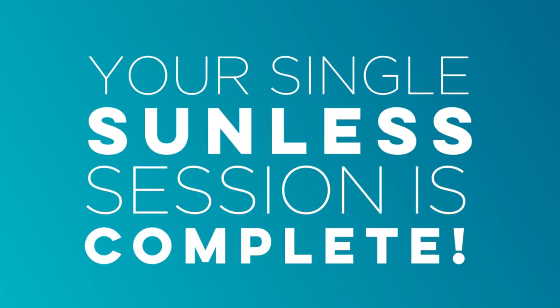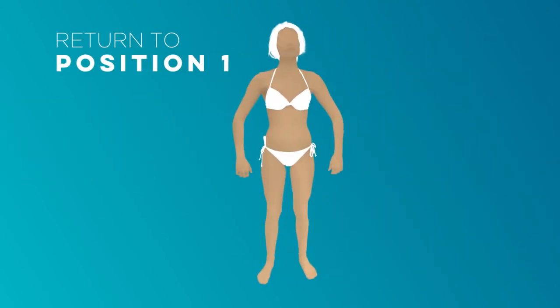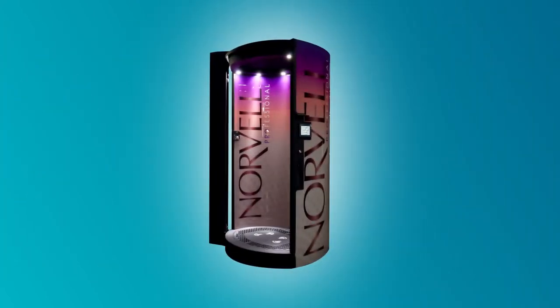Your single sunless session is complete. If you requested an additional treatment, return to the first spray position. The booth will now spray your second treatment following the same instructions as before.